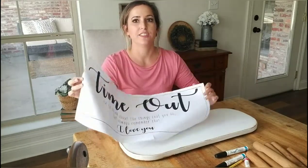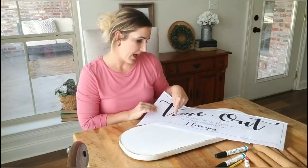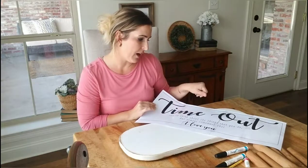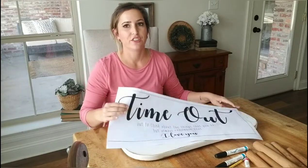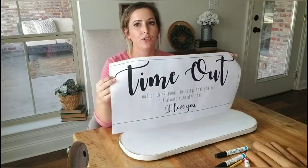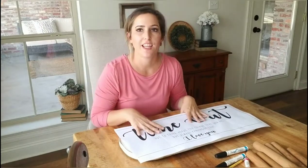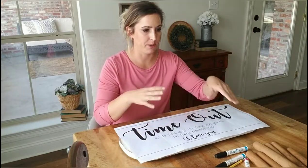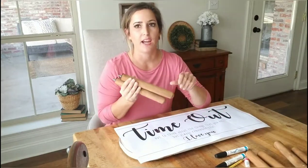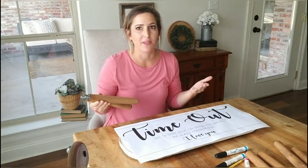This is the design I'm doing on the timeout chair. It says, 'Timeout to think about the things that you do, but also remember that I love you.' It's super cute. I'm not doing a kid's font — it's the same kind of font I use on my signs, and I'm going to do it in black. So it's going to be black, white, and brown. It'll match perfectly with my house or anybody else's house that has the same design concept.